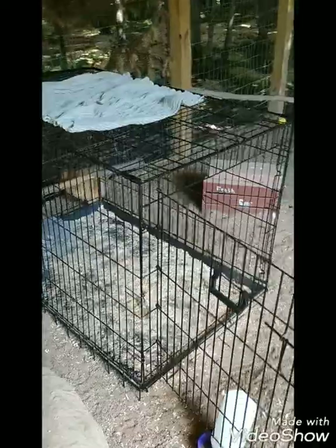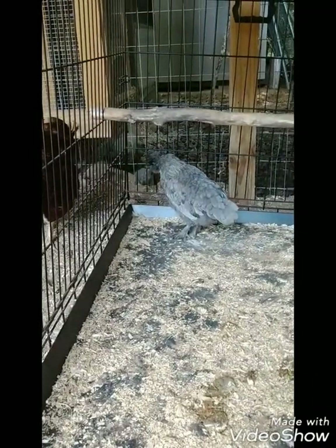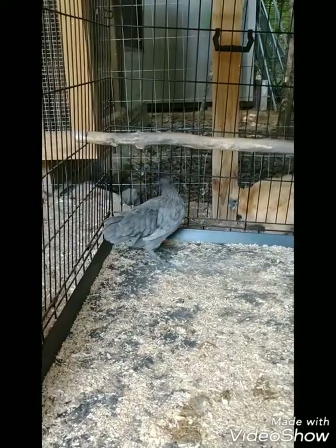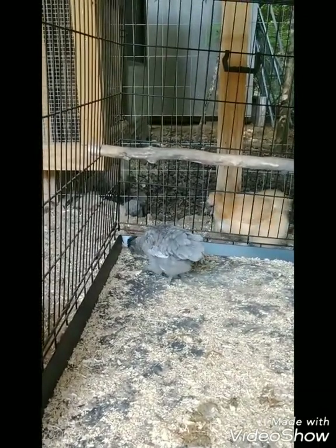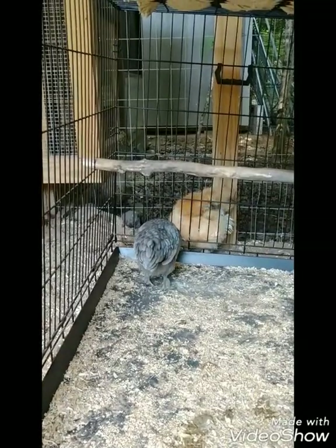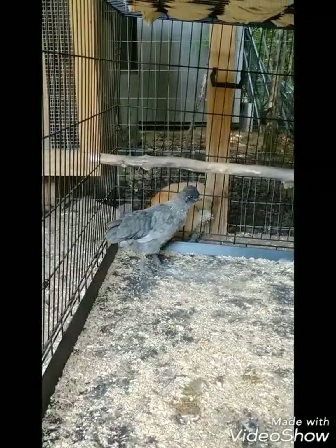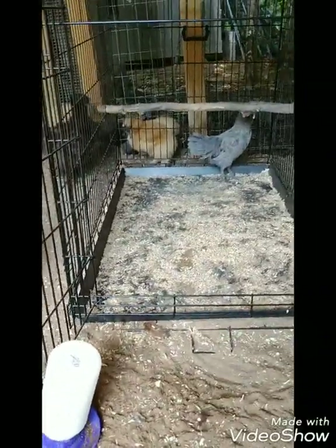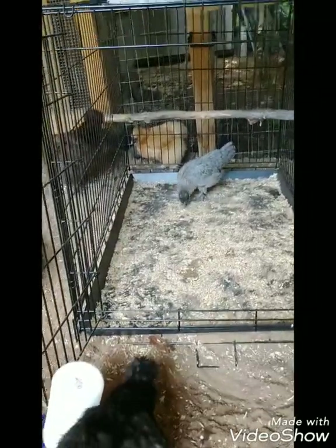You might notice a cage here in my run — I just introduced a new little hen, half Easter Egger, half Silkie, a very pretty little girl. It's never recommended to introduce one chicken by itself because they can get attacked; it's best to introduce in pairs. But I didn't have that option and needed to take this bird from a friend who had to downsize. I put her in this cage so everybody could see her but not attack her, and she's just automatically getting along with everybody. Nobody is trying to attack her, so today I opened it up and she's been in and out. I'm really surprised because usually when you introduce one by itself it doesn't go this well, but this little hen has a great personality.